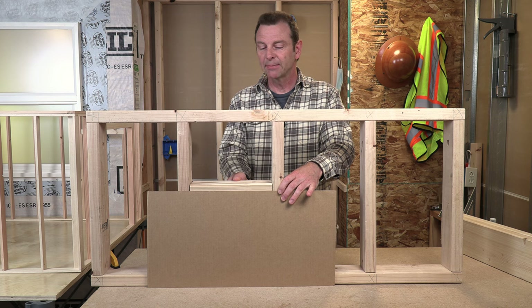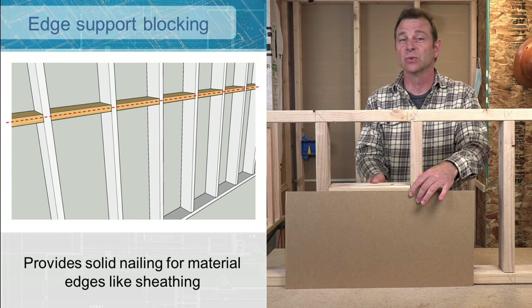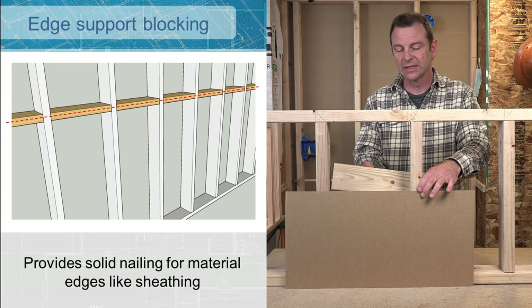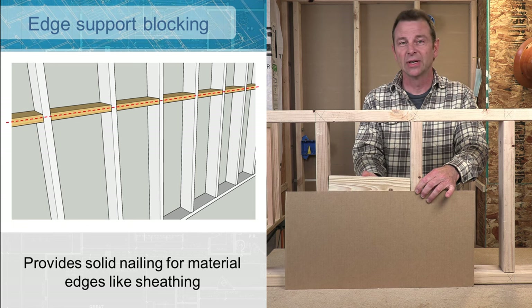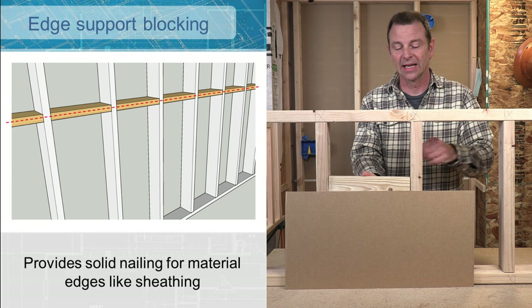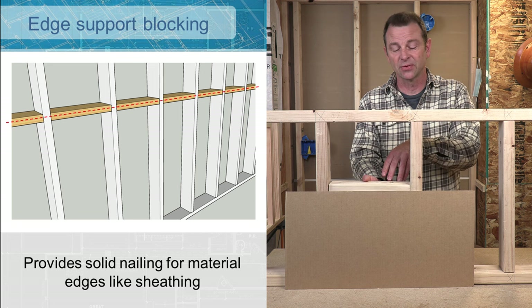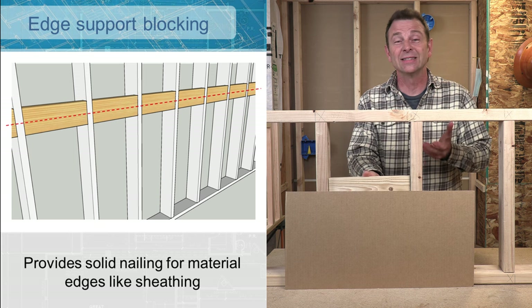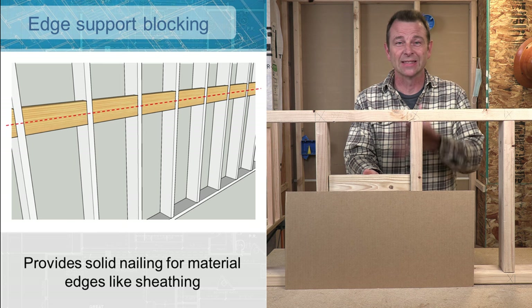You might see blocking placed here with the face up — this would provide adequate support for these edges as long as it was nailed at the intervals code stated. But you'd more likely see a block placed on edge, and it might even be a two-by-six block. This gives a lot more nailing surface, and it also offers an open bay that you can insulate. With the board turned flat, you've created a thermal bridge — heat transfers through and you cannot insulate continuously. Turned on edge, you get both better nailing and the insulation cavity.